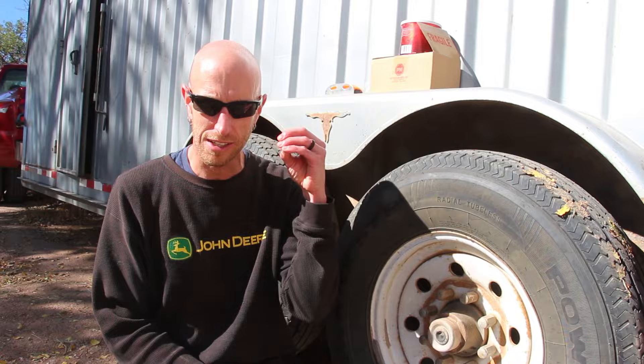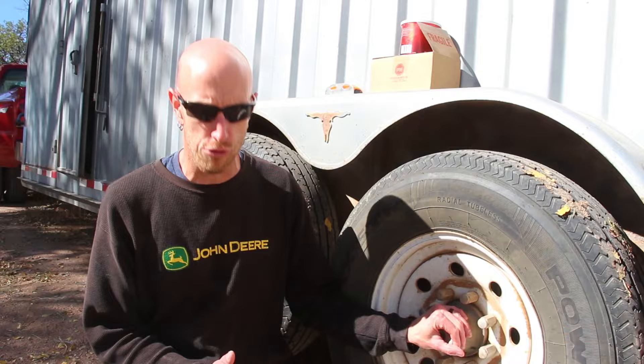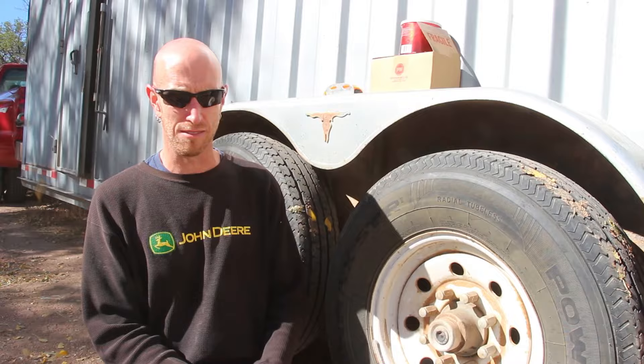I've never been a fan of doing drum brakes on a vehicle, so I wasn't super excited about replacing drum brakes on a trailer, but it turns out this is a lot easier than I originally expected. We're gonna walk through the process and I'm going to show you how to get it done. It's fall here in Colorado.